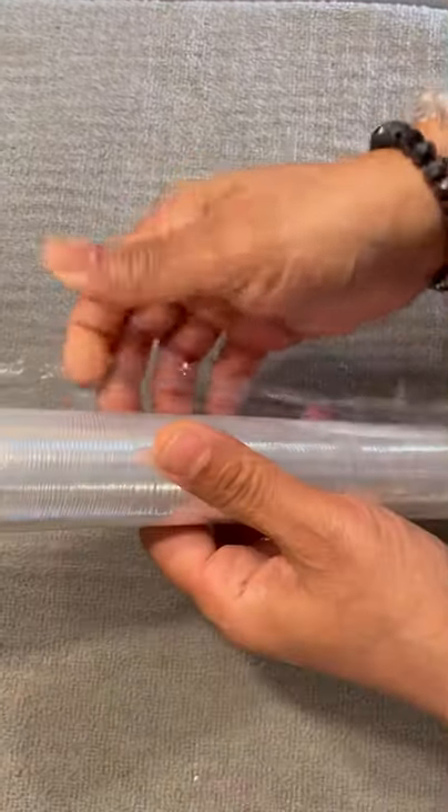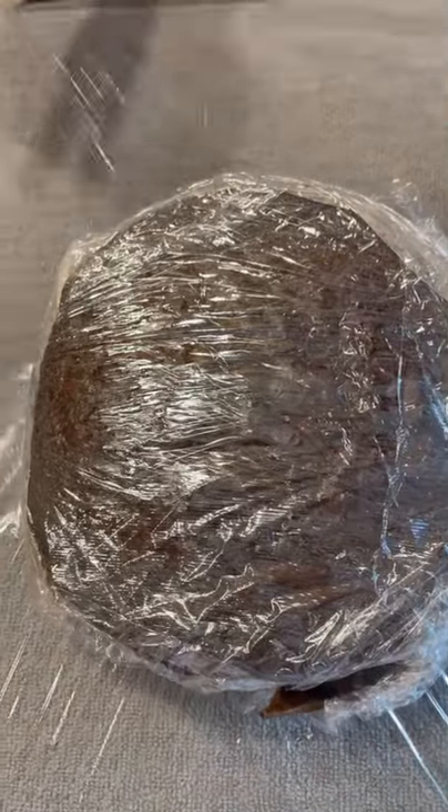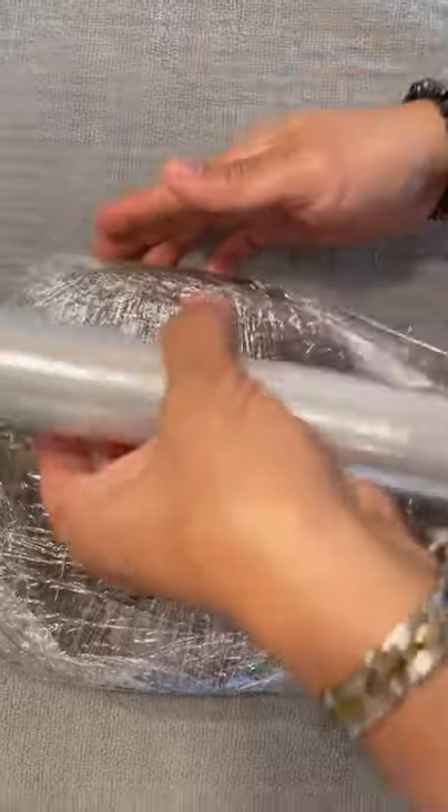Now we're going to do the same thing in the opposite direction. The open part is going to be on the closed part. Bring your cling wrap again — you want it tight but not so tight that you damage the ends. You see that snugness and tension? Then roll the bottom tightly, tuck it in nicely, and there you have your fruitcake all ready to go into another state.